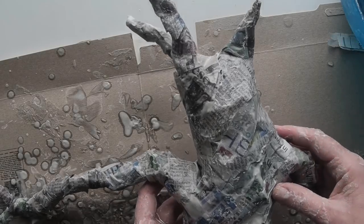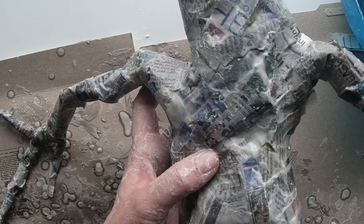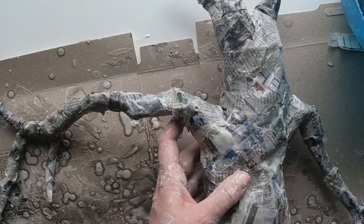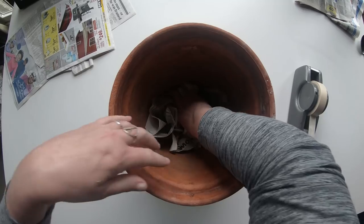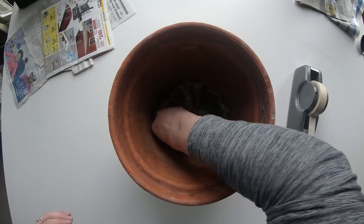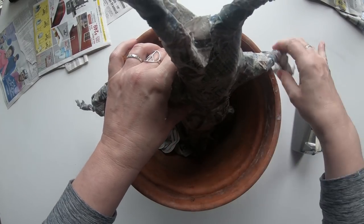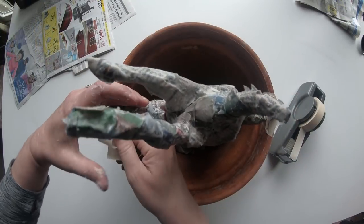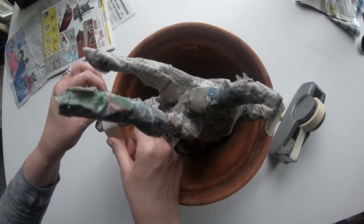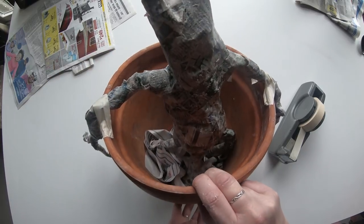He is all covered now and very wet — he's soggy, so be very gentle and careful not to rip anything. Let's test him out in his pot. I put a few wads of paper in the bottom of the pot for support. Put him in place so his arms look good before he starts to dry, because once he's dry you can't move them. I taped his arms in place just for added support. Now he needs to dry overnight.